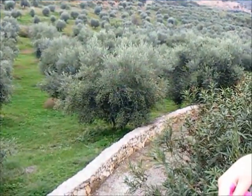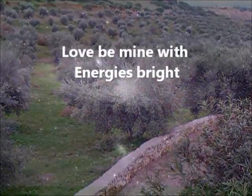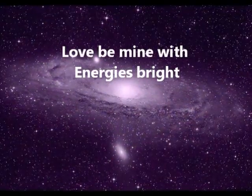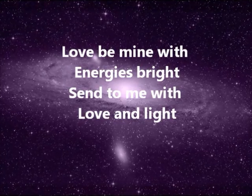The following morning, remove the petals and throw them to the wind, again reciting the same words of the spell: "Love be mine with energies bright. Send to me with love and light. So mote it be."